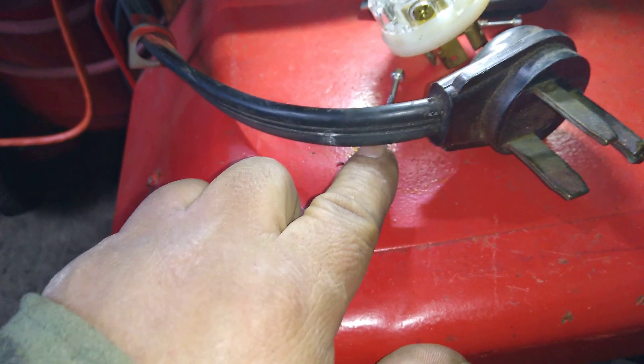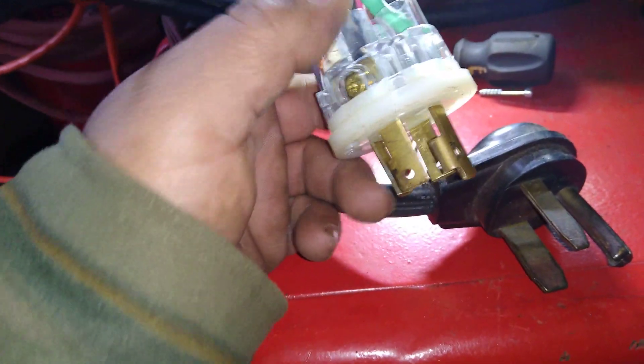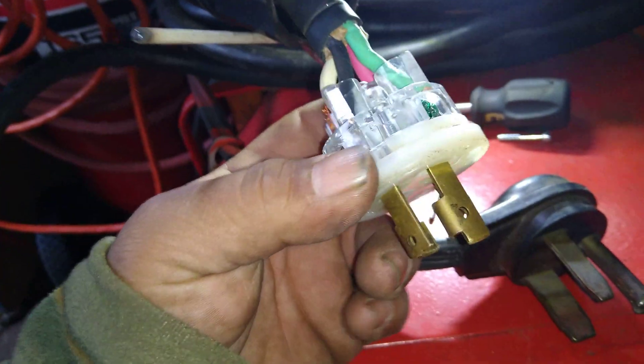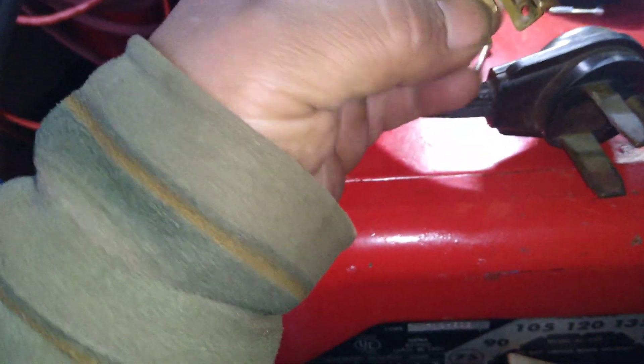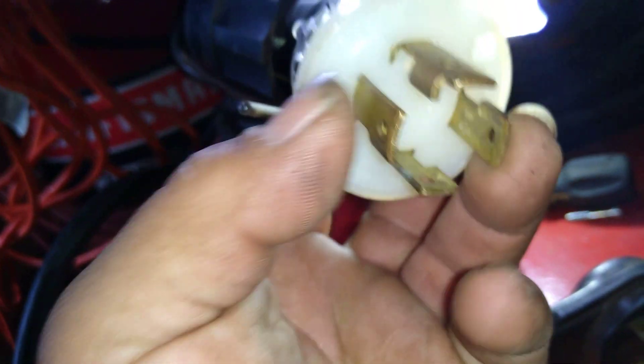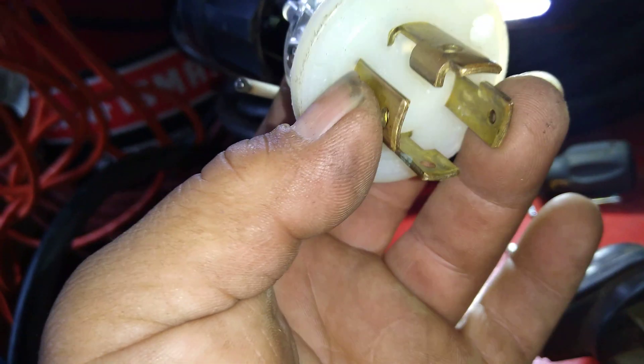If you want to connect this straight to the generator without any extension cord, you're gonna cut it from here and you're gonna have 110, 110, and the ground in the middle. You can get one of these connectors at Home Depot — they're very cheap. Connect 110 and 110, and the ground over here.